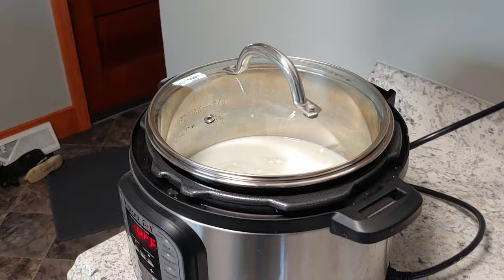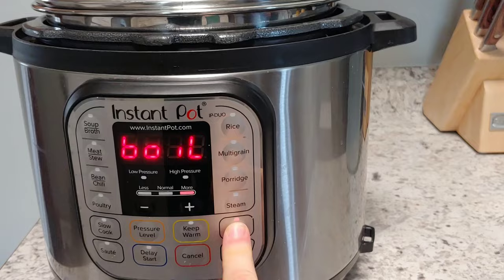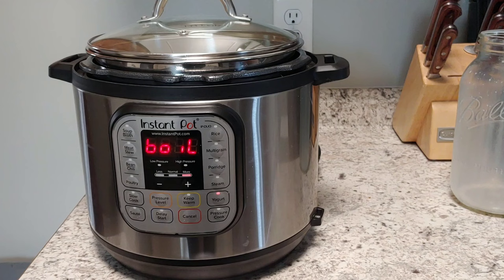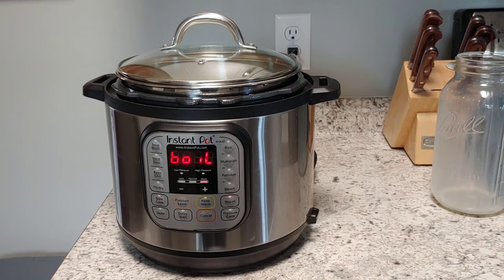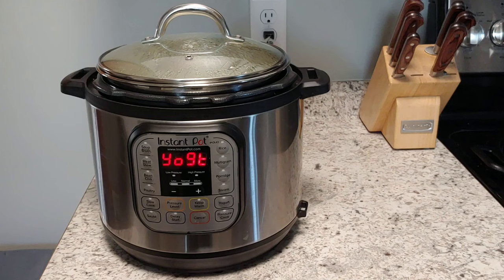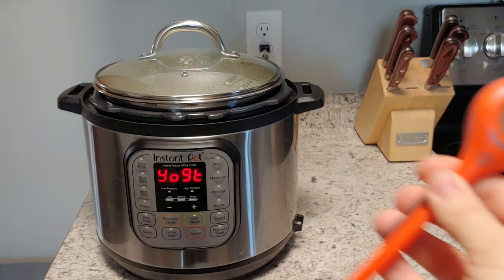Next, we need to heat the milk. Come down to the yogurt boil setting — this is going to heat our milk to ideally 180 degrees. We want it to hit 180 degrees to kill any possible bad bacteria that could be in our milk that we do not want to incubate into our yogurt. When the Instant Pot beeps and switches from boil to yogurt, the heating process is complete. I'll grab my digital thermometer and make sure the milk is actually 180 degrees.